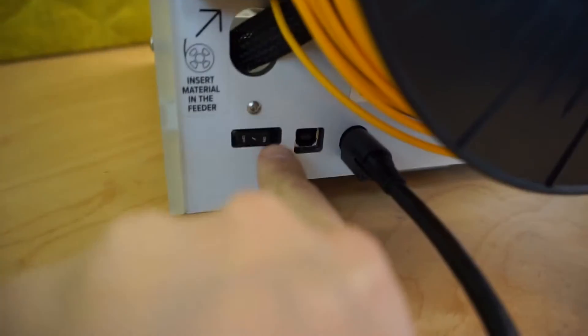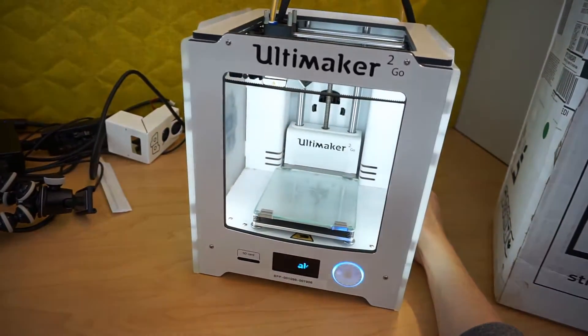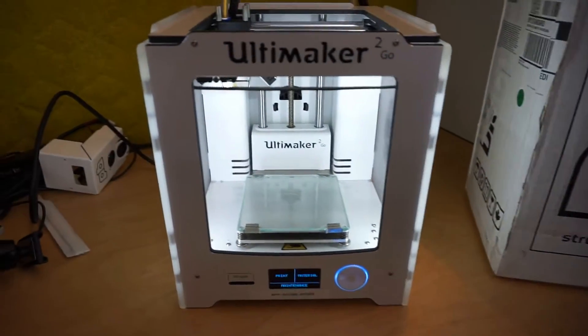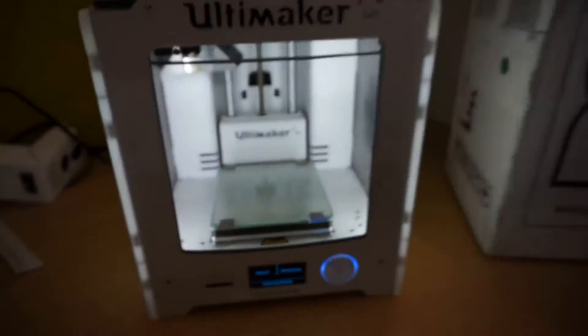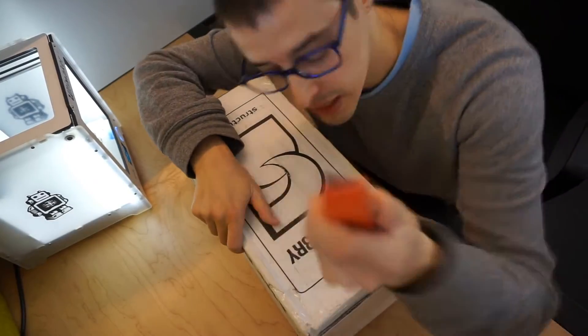Let's have some fun, shall we? Ultimaker! Let's do another unboxing!